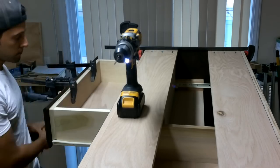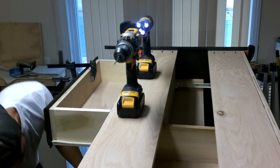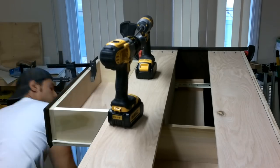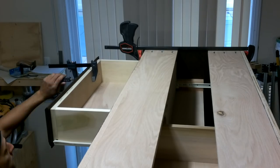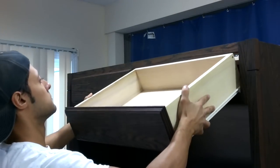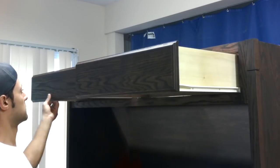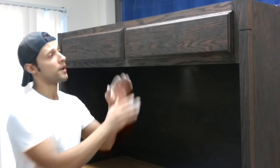That's the easy way to install the drawer fronts.